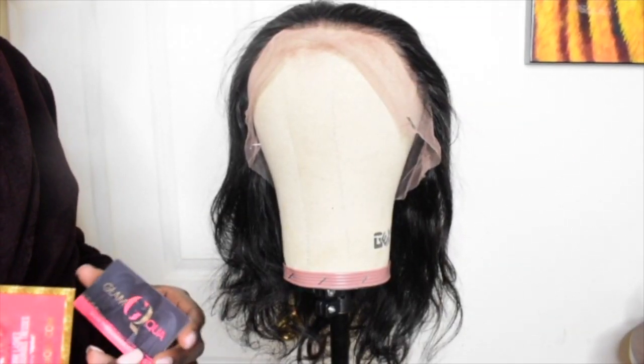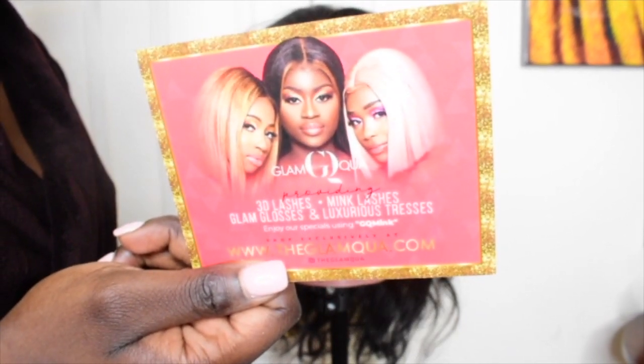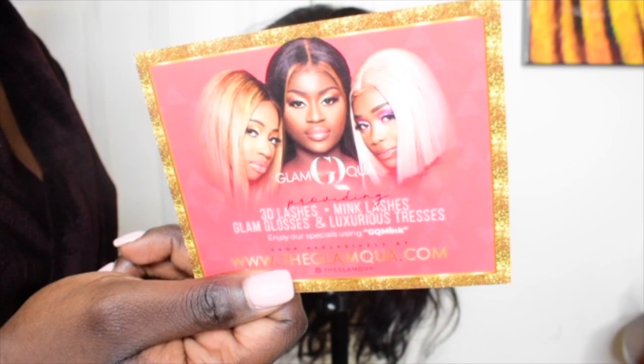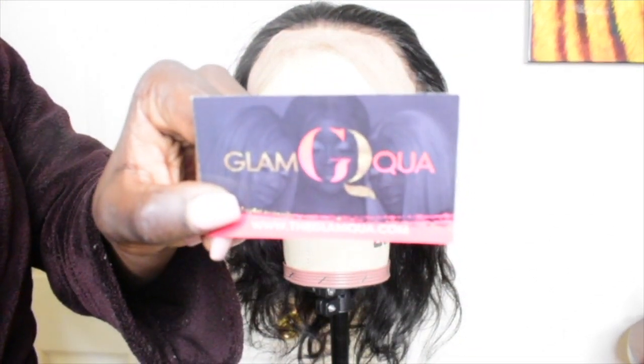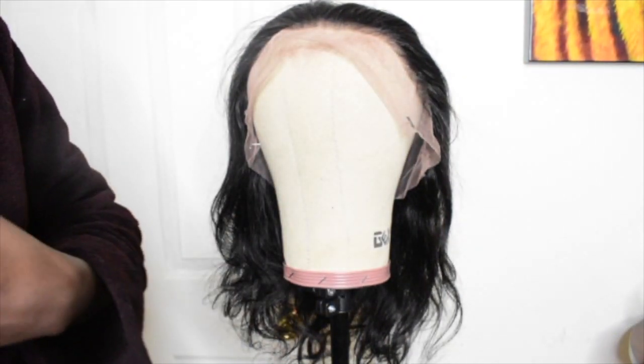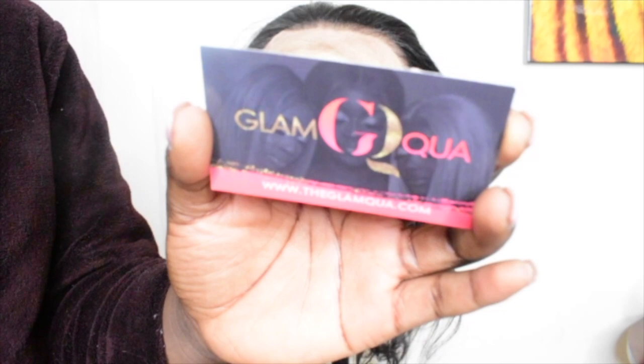Hey guys, welcome back to my channel. It's another wig video featuring me and Glam Kwa. In today's video, we're going to be reviewing their wig and I really hope you guys like it as much as I did.